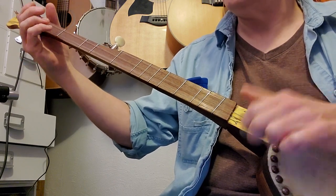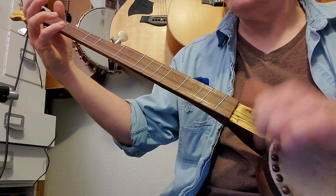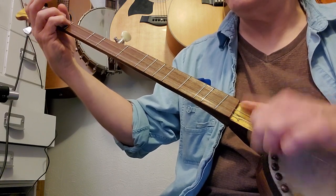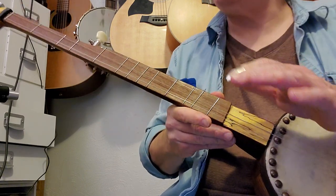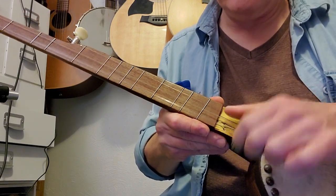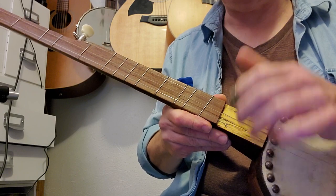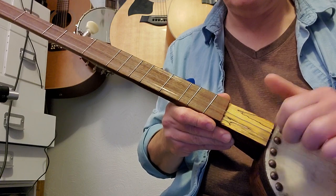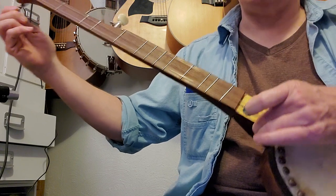That first exercise where you're strumming the two strings and coming off with your thumb — that's the one to work on because that's going to build your speed. I'm going to go ahead and drop this tuning down.